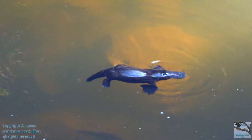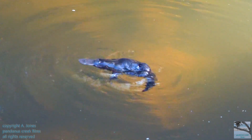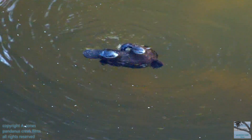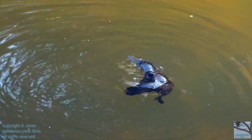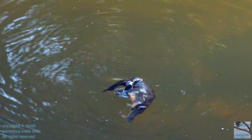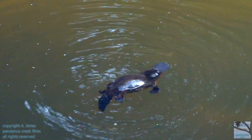Grooming helps to keep platypus fur clean, healthy and functional. They have two layers of fur: one is a very dense undercoat and then a coarser overlying layer of guard hairs. Working together, these layers of fur help to trap air next to the platypus' skin so that the platypus' body actually remains dry in the water.